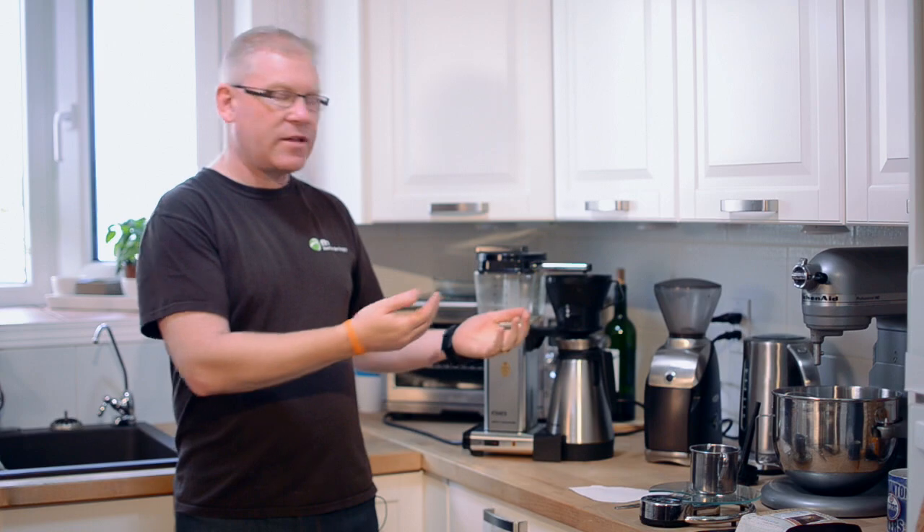Hey there, it's Paul Mark again, and welcome to my house one more time. We're doing this ongoing series of how to become a coffee connoisseur, and today we're going to talk about brewing with one of the simplest methods of brewing — the drip brewer.